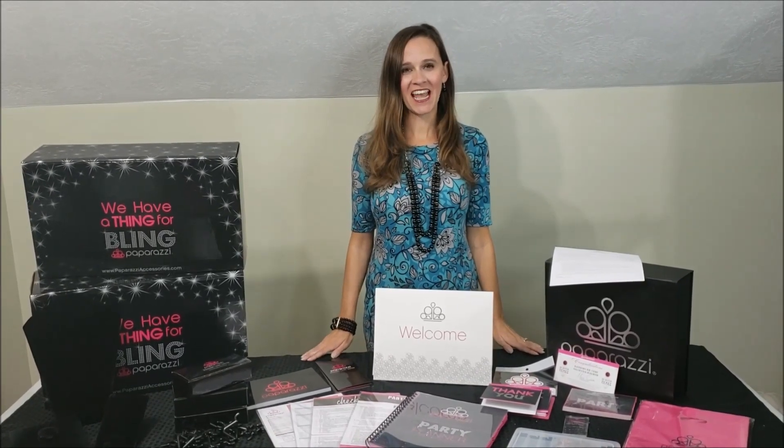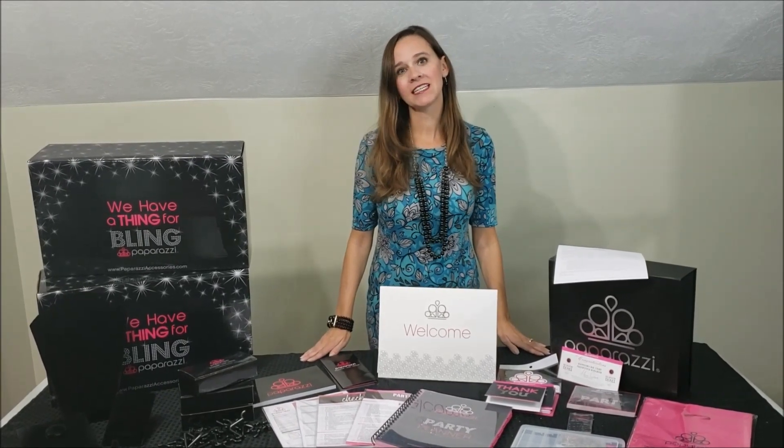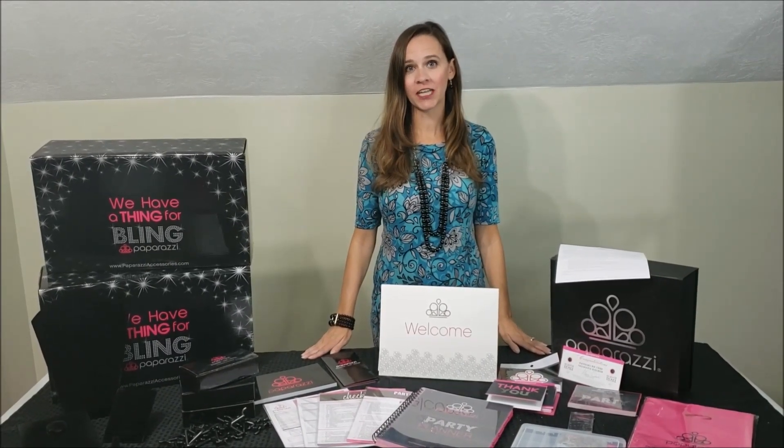Hi, I'm Debbie Parkin with DevsJewelryShop.com and the leader of the Dazzling Divas, and I'm going to show you what comes in the Paparazzi Accessories $4.99 Starter Kit.